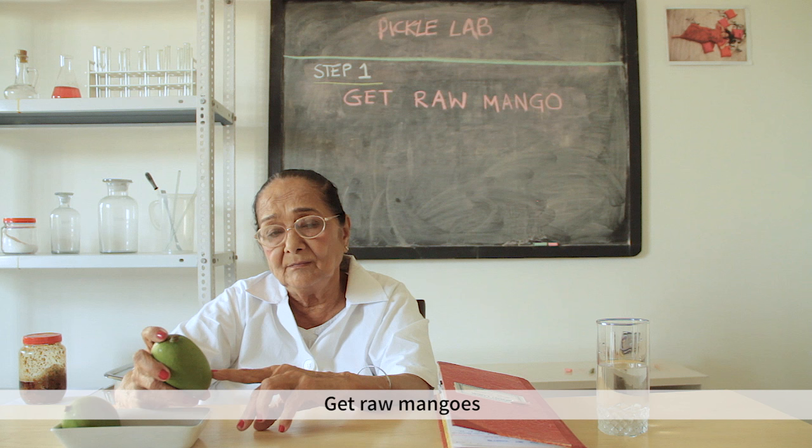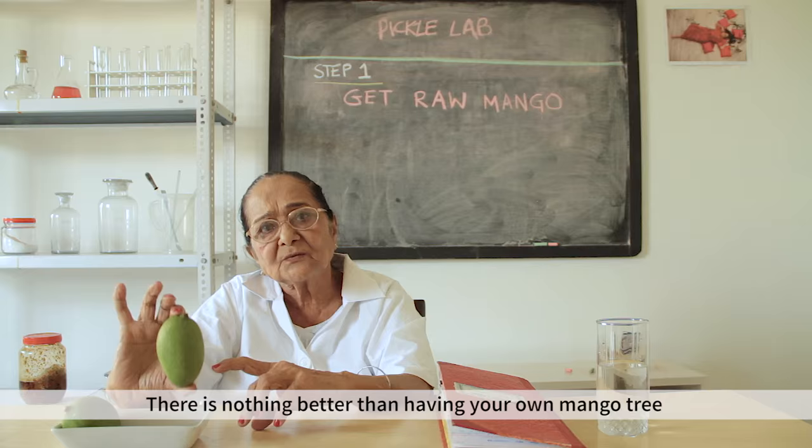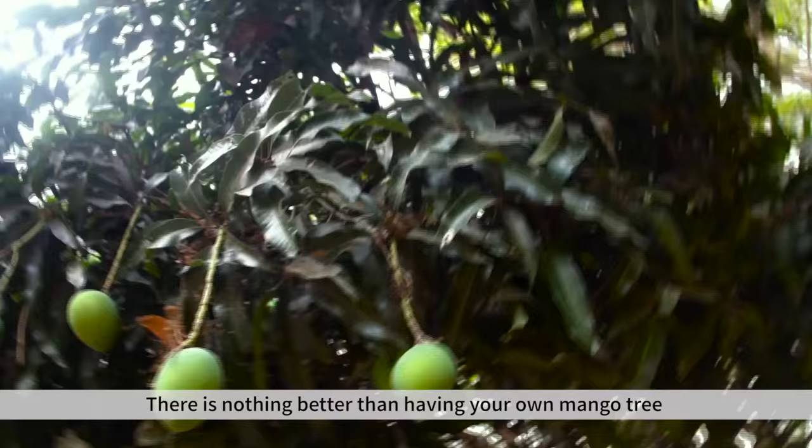Step one: select a medium size mango. You have to remember that if you have good quality mango, your pickle will turn out well.